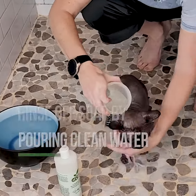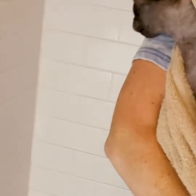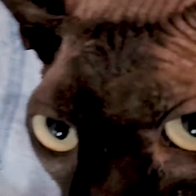Then we take the gloves off to rinse. When we're done, we give him lots of snuggles, his nice warm towel, and lots of treats. We love you!